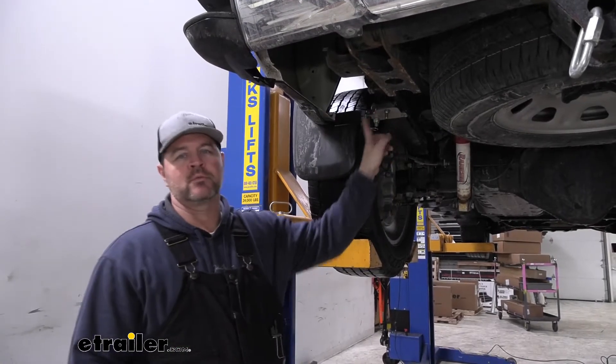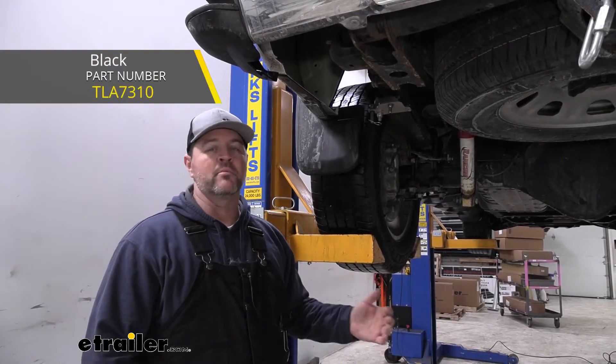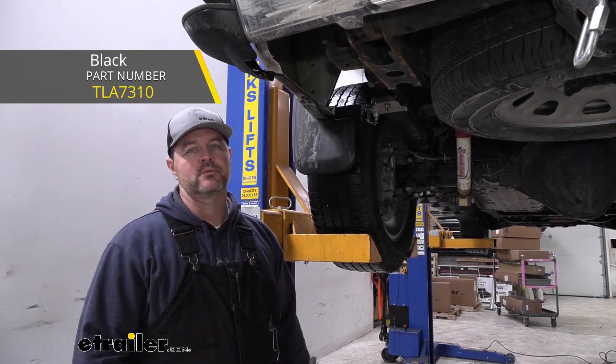With these being a stainless steel construction, we're not going to have to worry about rust or corrosion. These are also going to be available in black, and you can find those here at eTrailer.